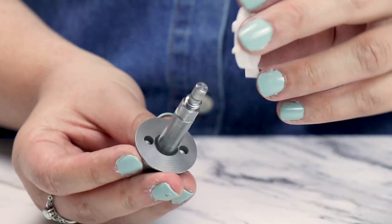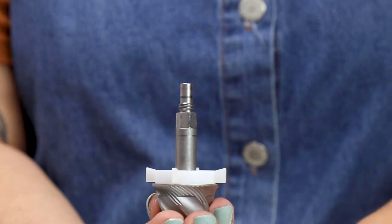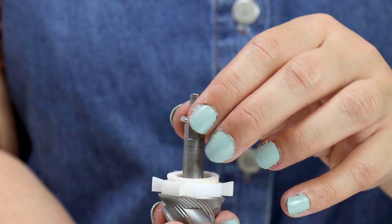Next we'll install the paddle wheel onto the drive shaft, making sure to line the two pegs on the paddle wheel with the two holes on the bottom of the cone burr. Then we'll reinstall the washers and felt back onto the drive shaft.